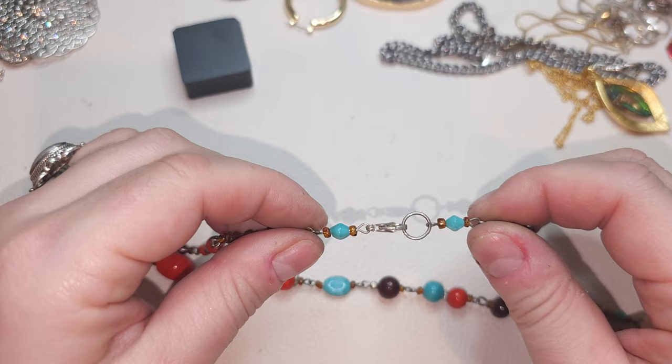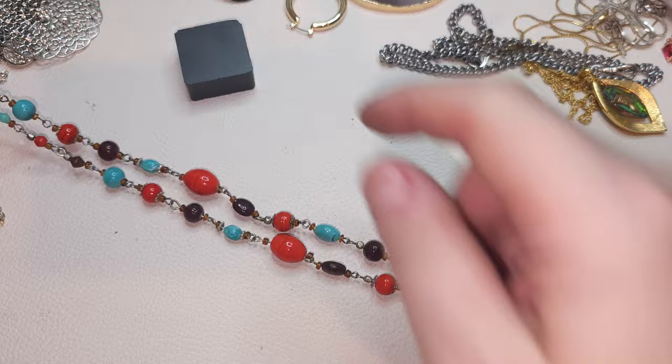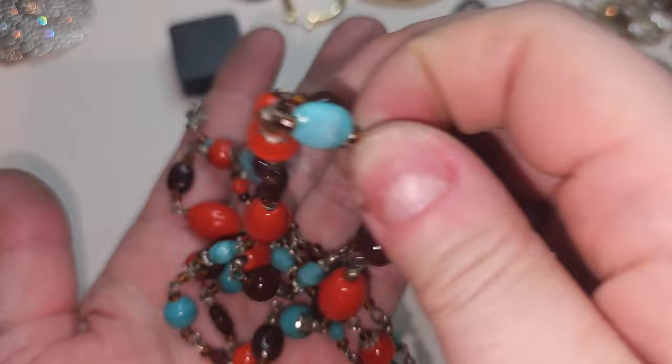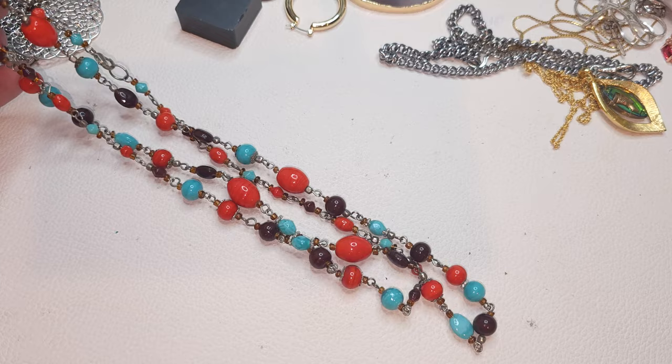We have a cute strand necklace — lobster claw, silver-tone, and glass art glass beads: blue, orange, red, and brownish. Definitely glass. The strand is really long and you can maybe wear it twice since it has a lobster claw closure.